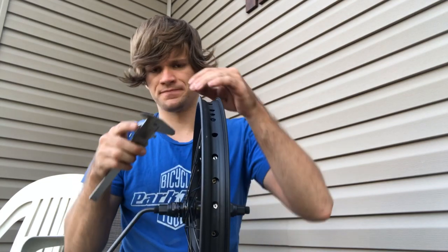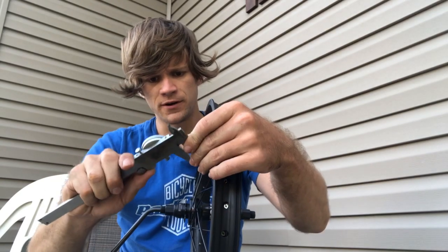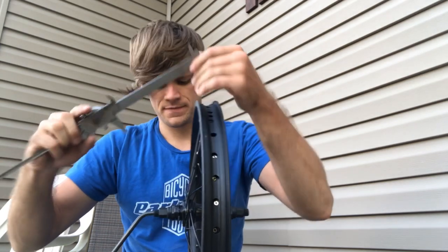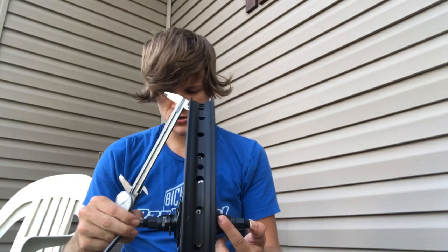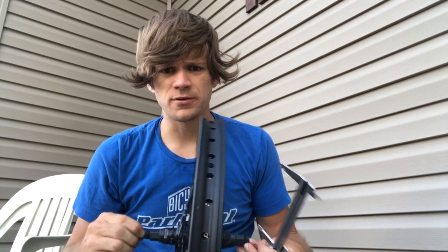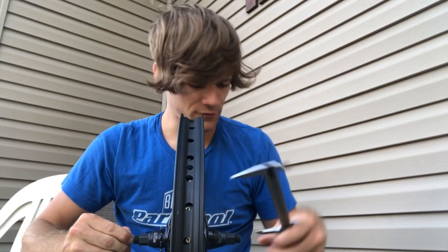I've got my dial calipers here and we're going to figure out how long it needs to be, first of all, because I can't remember. To do that, I'm going to measure the length of the axle itself. Dial calipers — not a micrometer. Okay, I'm wrong. That's fine. Thanks for the correction.